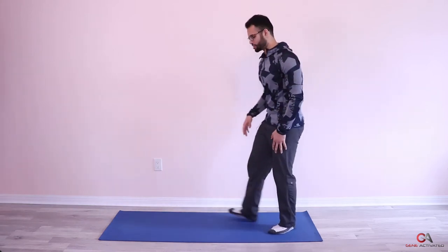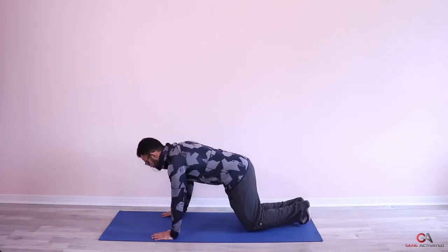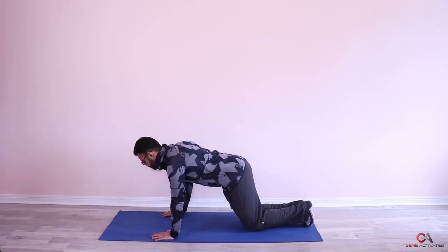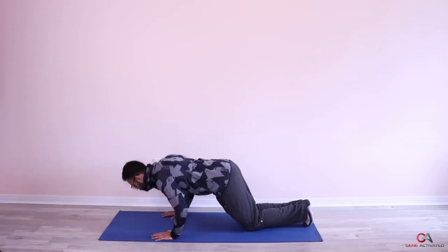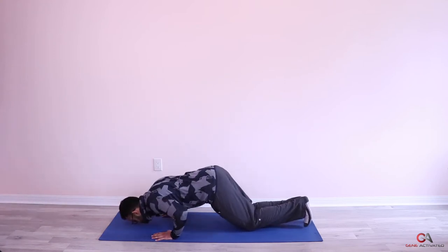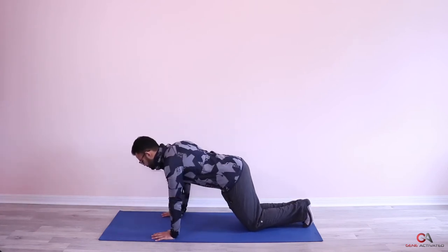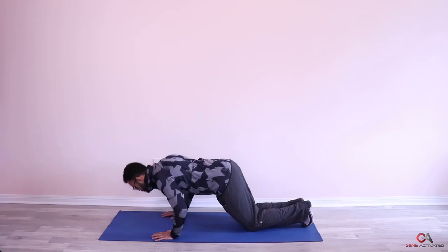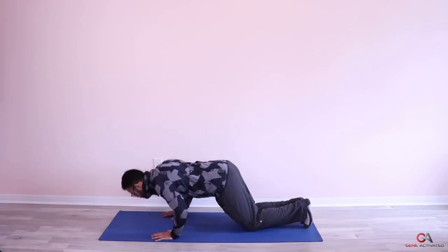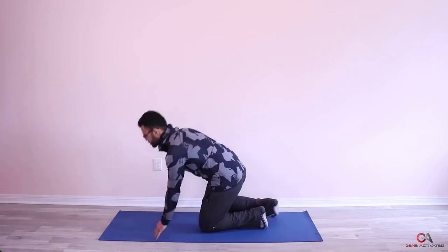Thirty seconds are up — let's go! Second set, you're doing great. Ready? And let's go — one, beautiful, two, three, four, five, touch your nose — six, seven, eight. Beautiful guys, that was your second set. Let's continue to breathe for 30 seconds, then we're going to do the third set.